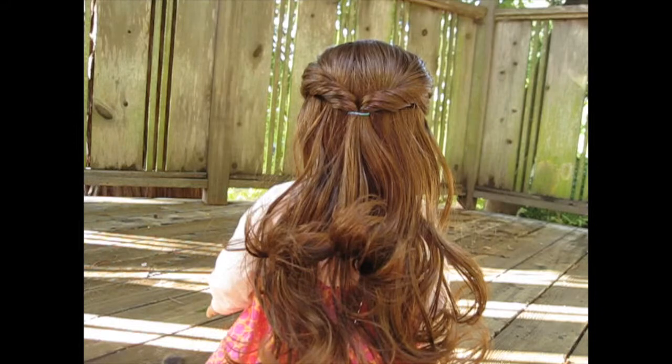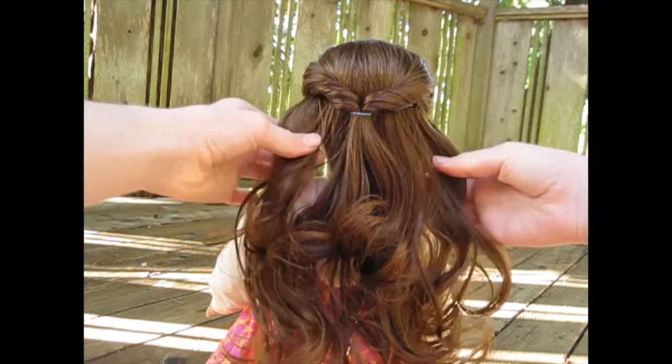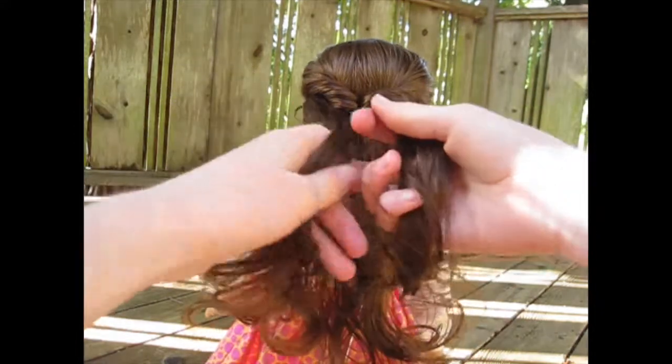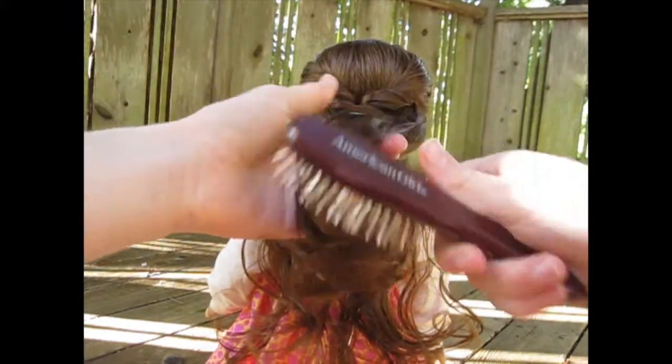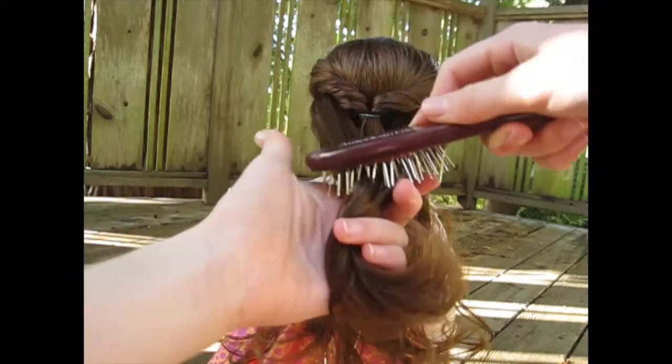Then you are going to do pretty much the exact same thing but lower — just do it right over the other ponytail, basically just ignoring it.